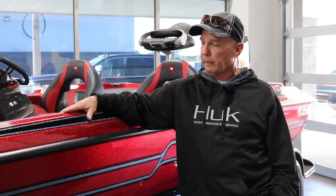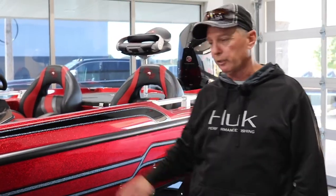Hey guys, welcome to Boatworks here in Springfield, Missouri. My name is Danny Burns. We're gonna go over this Basscat for you and kind of tell you some of the features about it.